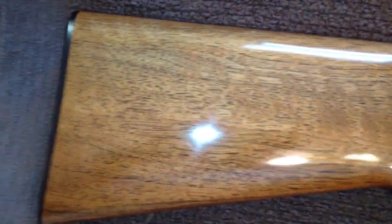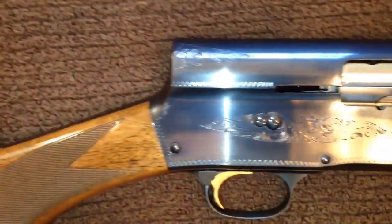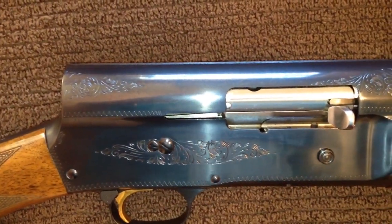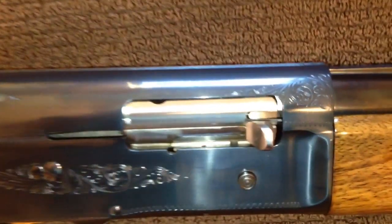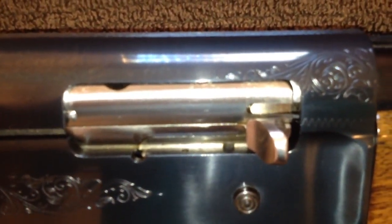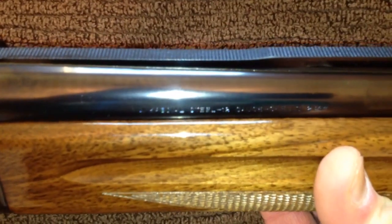Here's the walnut stock on the right side, and you can see some of the engraving. A little bit more about the block and where it meets up with the barrel. This is a full recoil system, so the barrel moves whenever the shells eject.